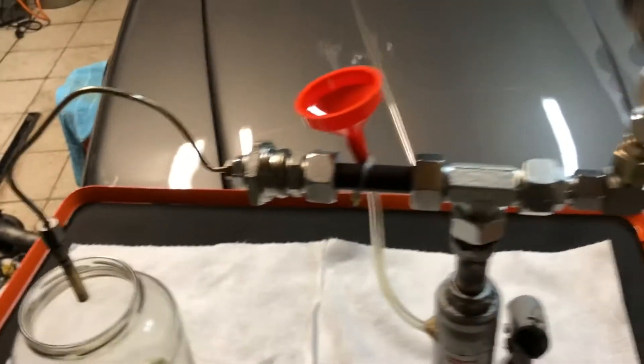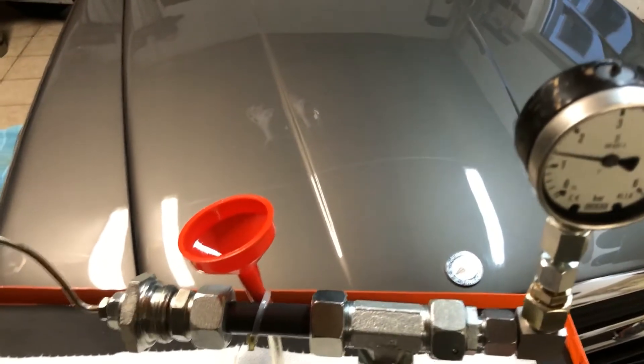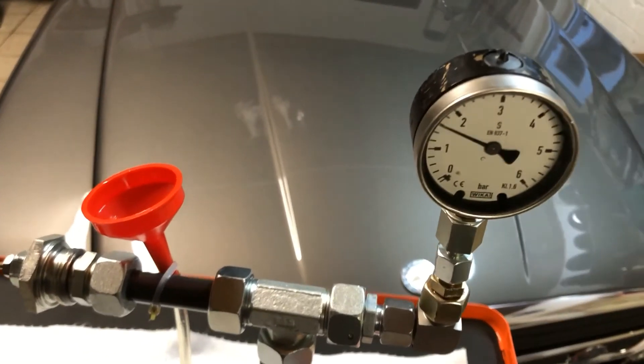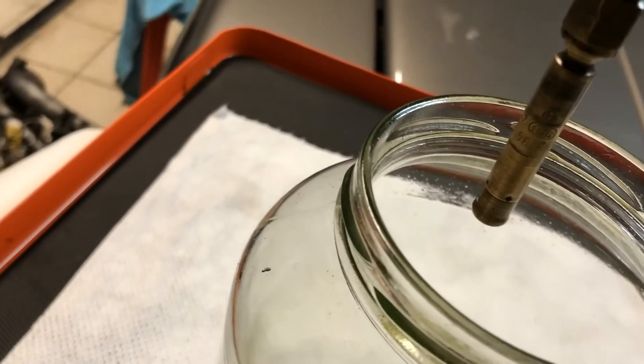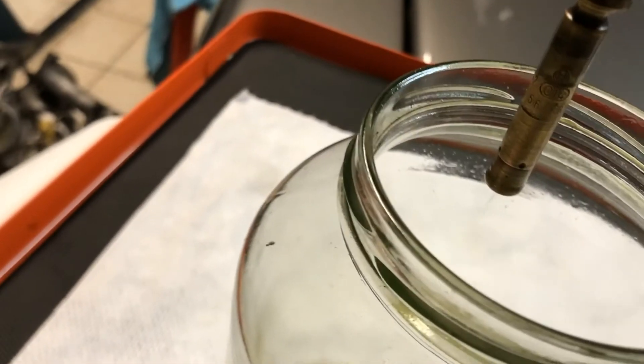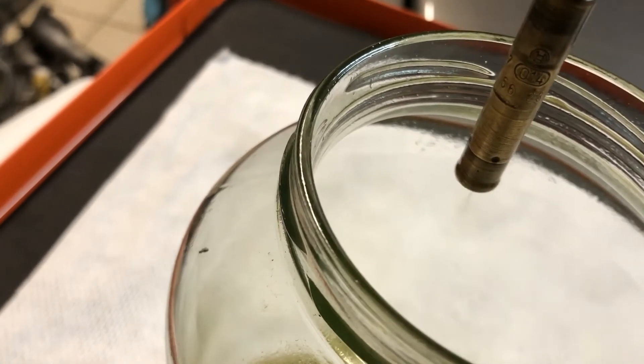The previous injector I tested was a good one. Now I have put in a bad one in order to show you the difference. You can see it starts to drop even at lower pressure, and there's no spray mist — only some kind of jets.